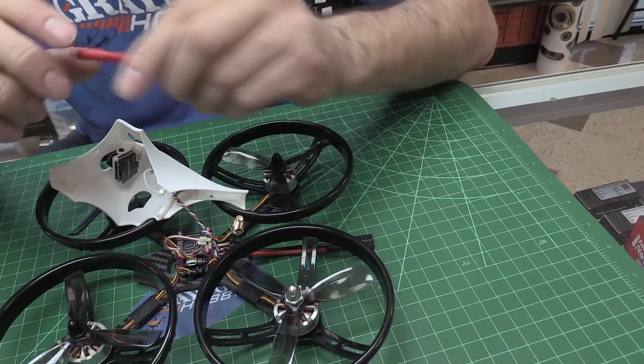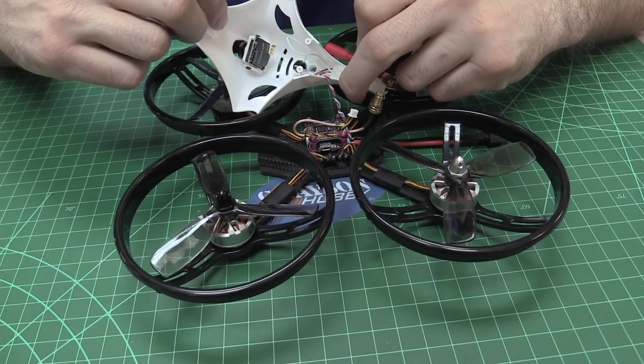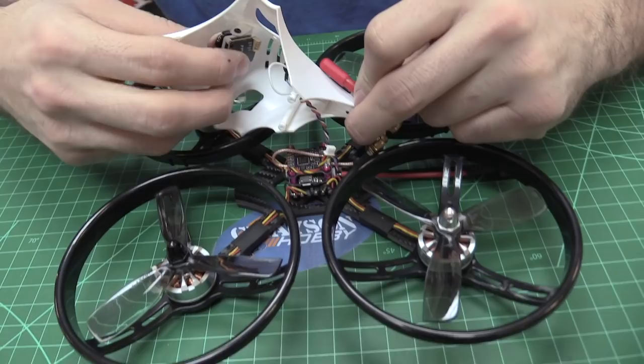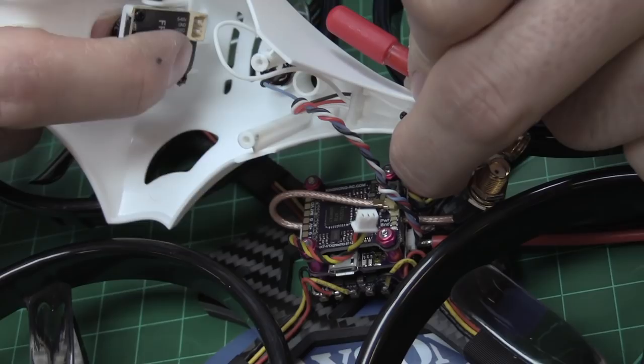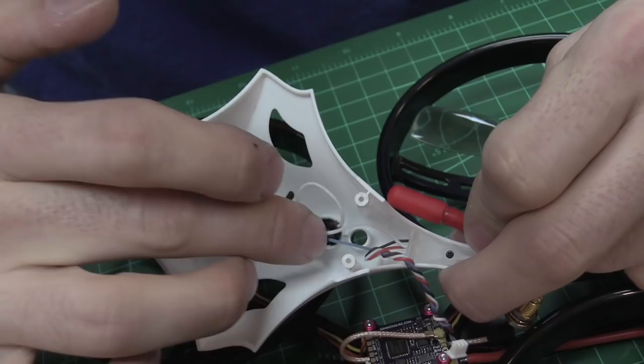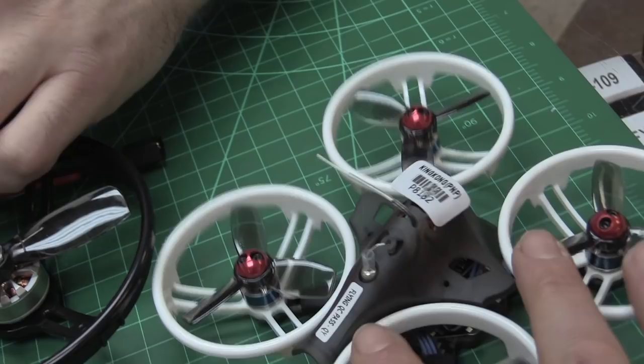Adjustable camera tilt — look at that! It's on a little separate block, and this little bracket looks replaceable, so if you crash and break it maybe you can get that part separately. You can adjust the camera tilt quite a bit. It has a buzzer and multicolor programmable LEDs right here — just like on the 150. Basically it's the same electronics, just crazy size. This is almost as big as one whoop.